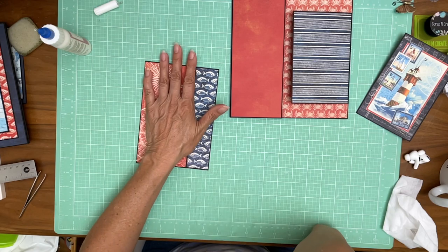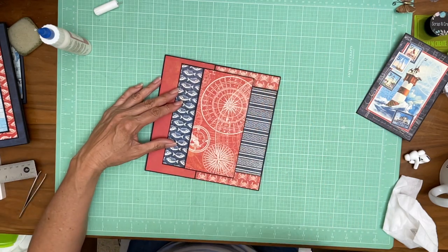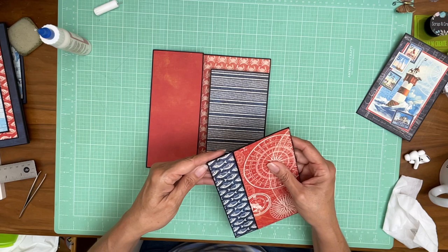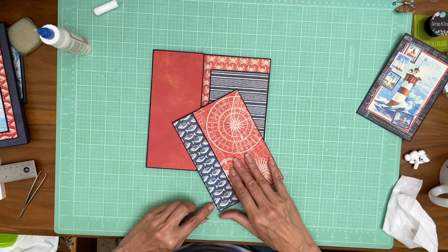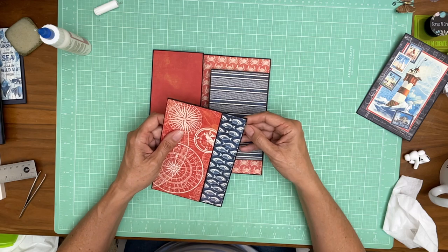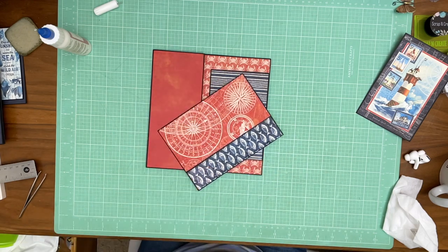The next thing we're going to do is apply this pocket just like so — oh no, I put my fishing upside down. Actually I did everything upside down. I'm going to see if I can lift it. I'm going to take a break.